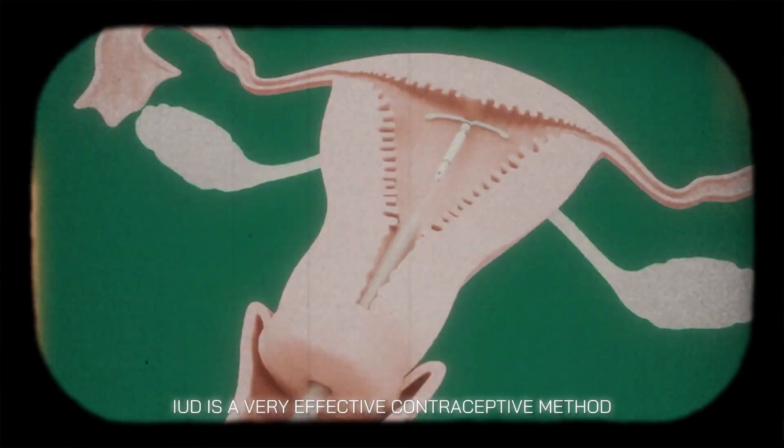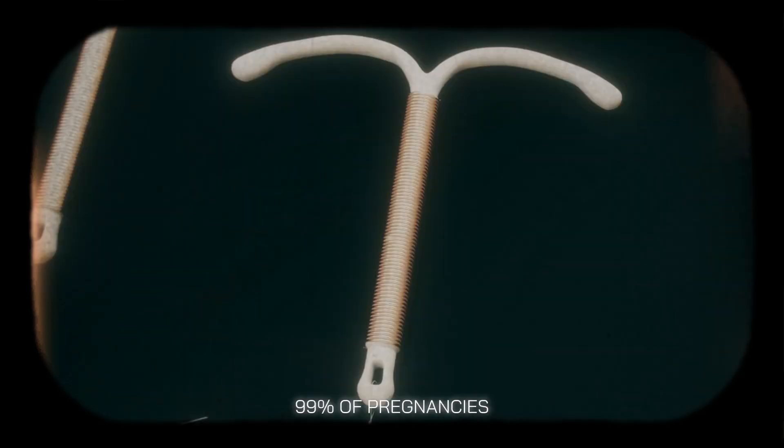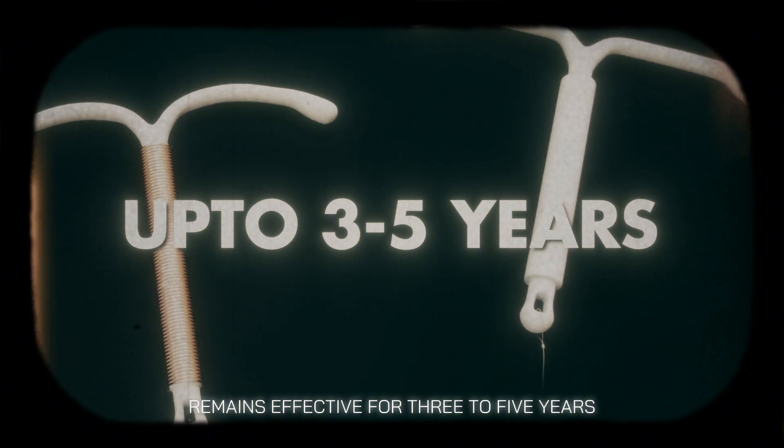IUD is a very effective contraceptive method that helps prevent more than 99% of pregnancies. Once inserted, a copper IUD can work for 10 years, and a hormonal IUD remains effective for 3 to 5 years.